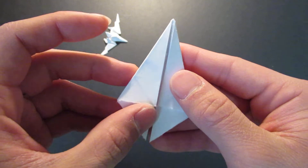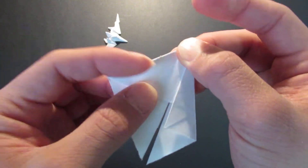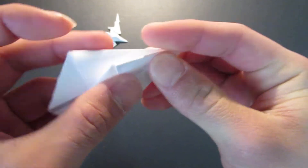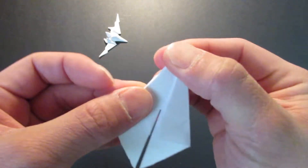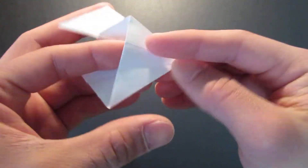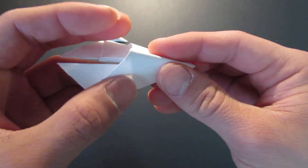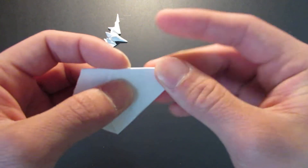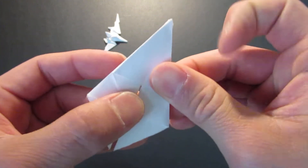Same thing on the other side — unfold that, and you want to fold this in here. Unfold, then fold this through like that.